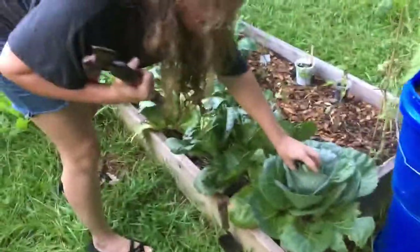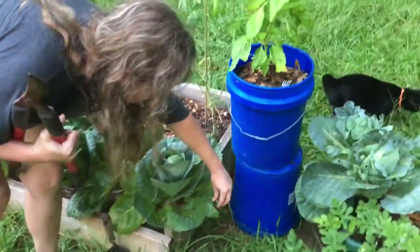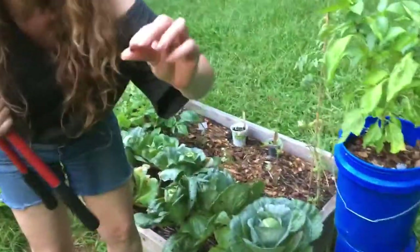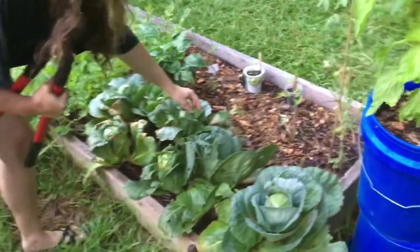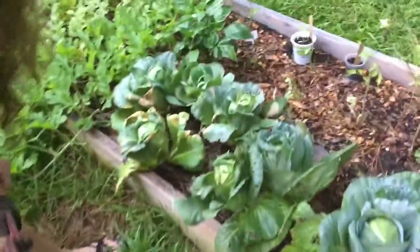We have a bunch, so we gotta get the snails off of them — there's a pesky little snail, see that? Get out of here, snail. I'm gonna pull this one right here — that one looks good.